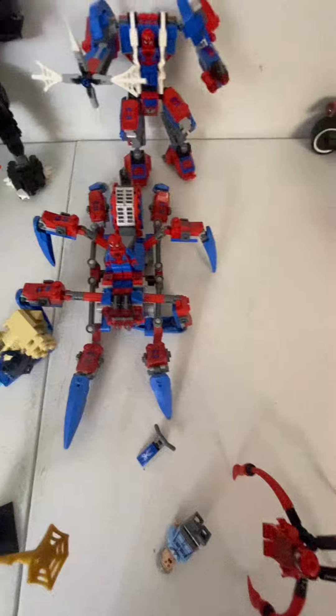Like I said, I don't know the names of any of these sets, so let's move on to this little cool Spider-thing.